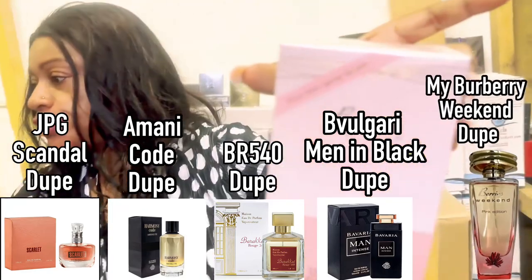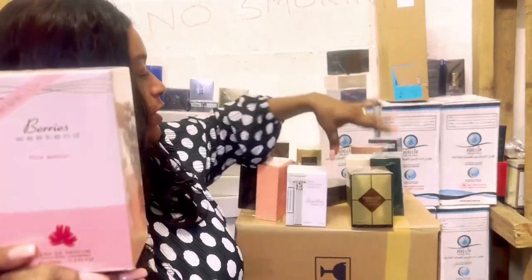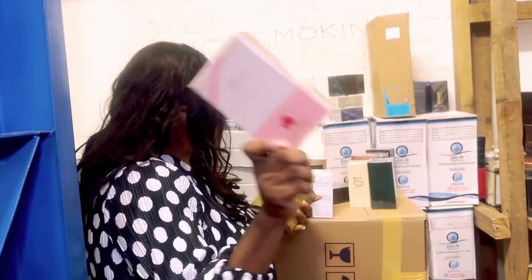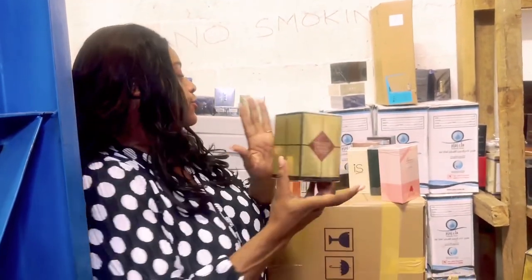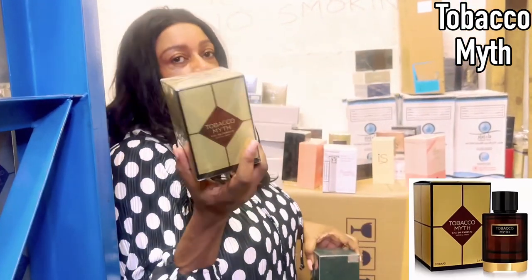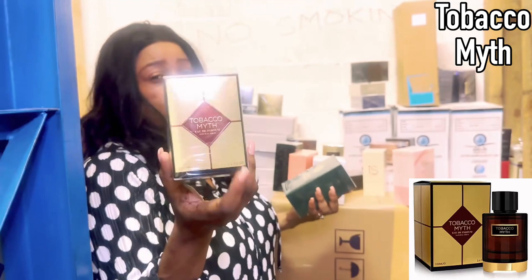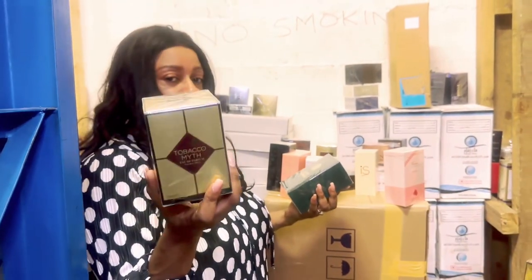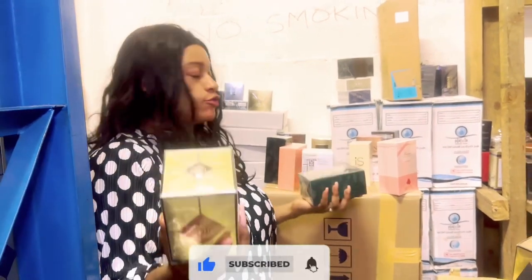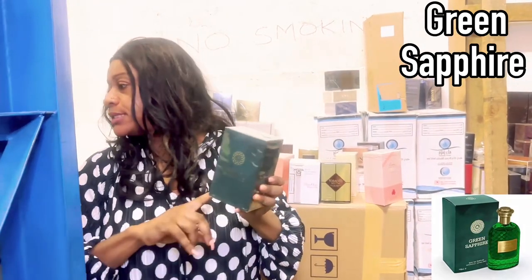All these fragrances you can purchase. 540 — this is an unashamed, in-your-face Baccarat Rouge 540 dupe. Bavaria is going to be your Bvlgari Pour Femme dupe. Berries is going to be your Burberry dupe — it's quite a light scent, sweet, quite juvenile, appeals to youngsters. Tobacco Myth is a Carolina Herrera Privé line dupe, and this one is quite strong, loud and bold — it will appeal to those who love tobacco fragrances.